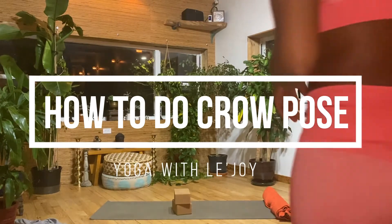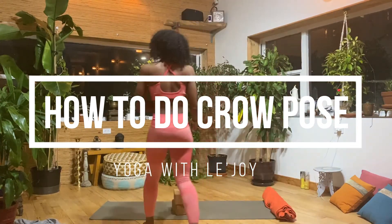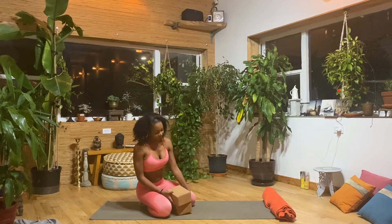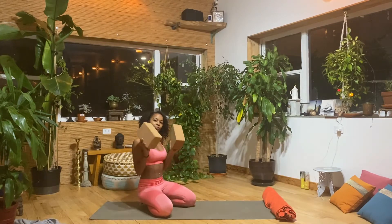Hello everyone and welcome to today's class. Today we will be learning how to do crow pose. For today's class you need two blocks, or anything that can be used as blocks — maybe books or whatever you have around the house.